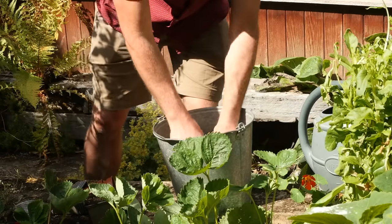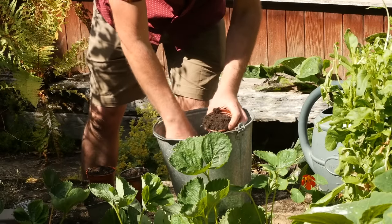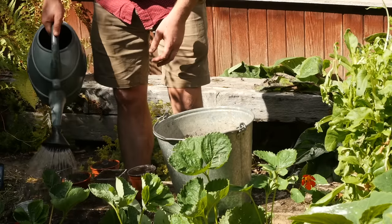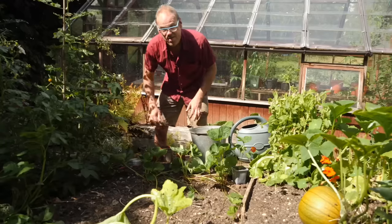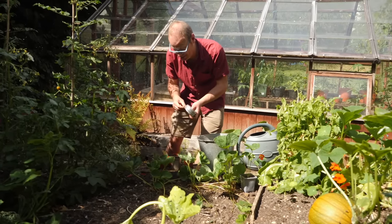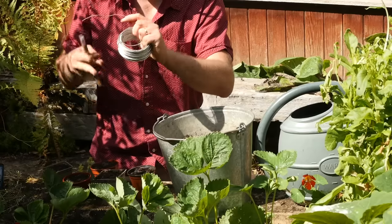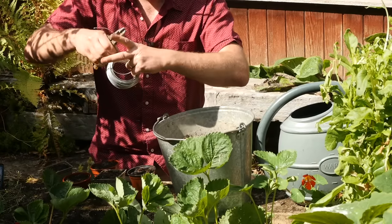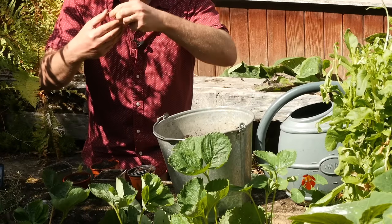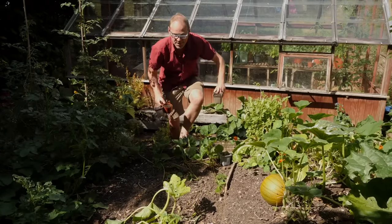I'm going to be rooting my runners into pots of potting mix so I can grow them on, then cut them free from the parent plant to transplant elsewhere in the garden. I'm using pots, so the first thing is to fill them with potting mix, firm it down, and then give them all a good water once they're filled just to pre-wet them. Now we need to produce little pins to secure the runner down onto the potting mix so they make really good contact. I use thick gauge wire — a roll of it — but you could use an old coat hanger, that would work really well. Just cut off sections and then bend them into the shape of a pin.